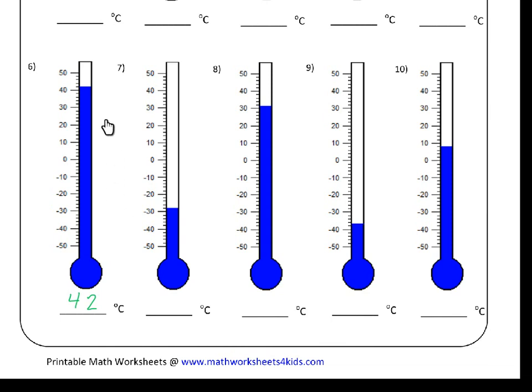You'll see on number six that this one's pretty straightforward — there's forty, forty-two, so the correct temperature will be forty-two degrees Celsius.